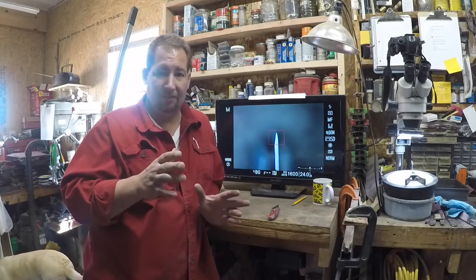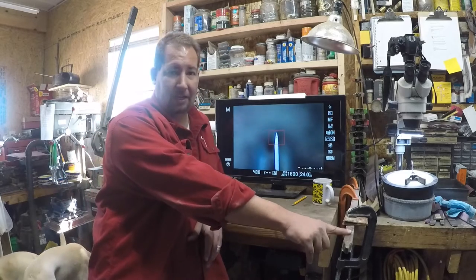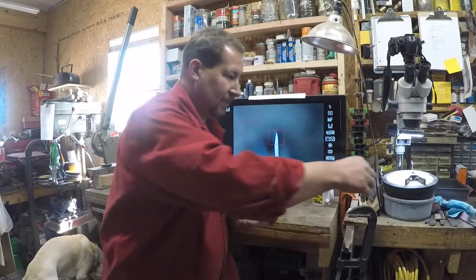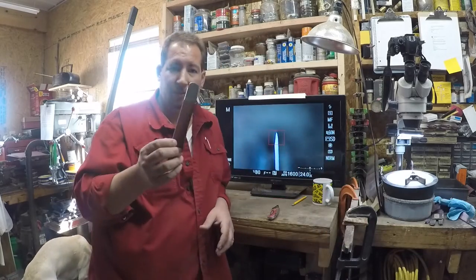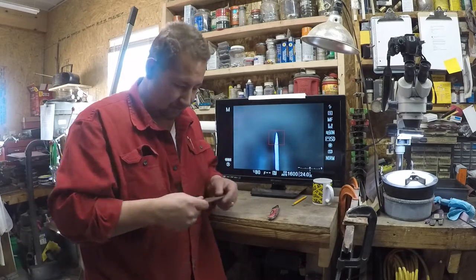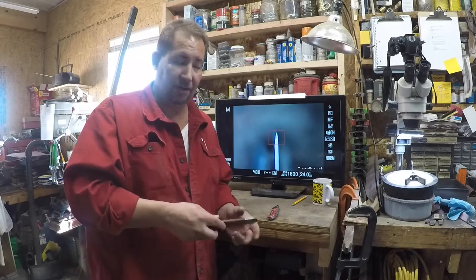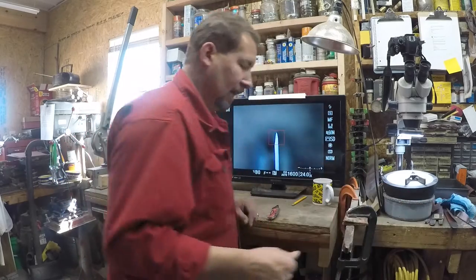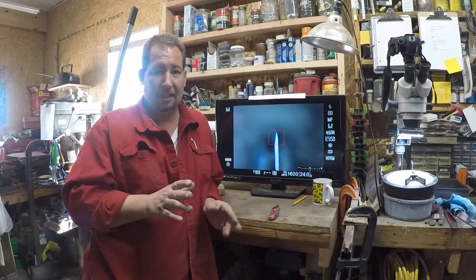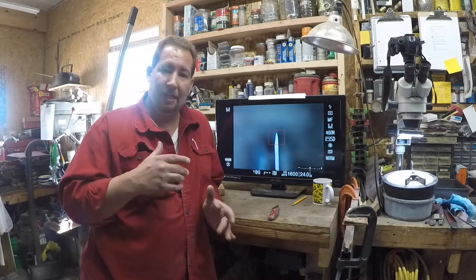The other day I was hand sanding some knives. If you've ever hand sanded a knife before, you clamp up a blade on the sanding stick, grab these little sanding sticks — just a piece of steel with sandpaper wrapped around it — and you sit there and sand a finish on the blade. That's how you get the nicest hand-sanded type finishes, and it takes a long time.